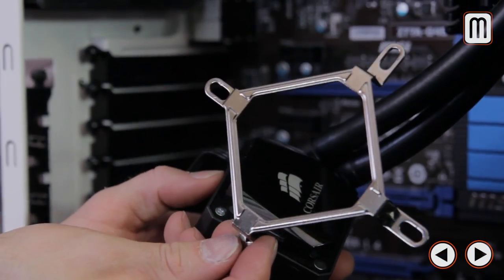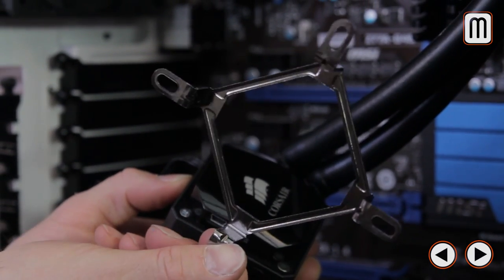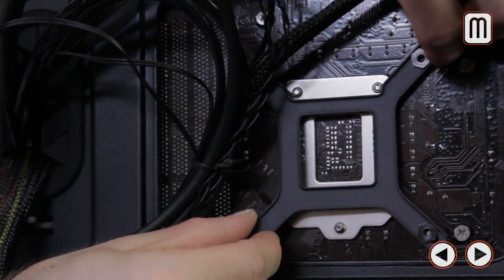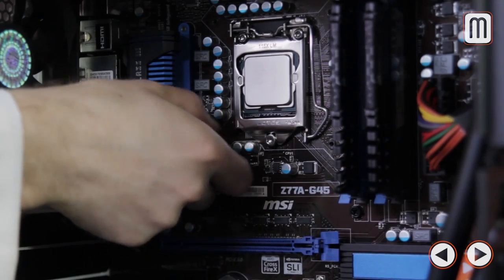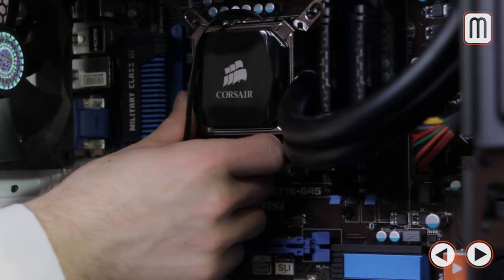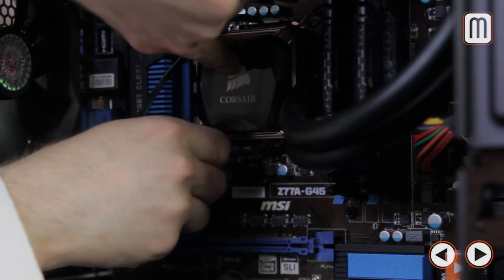The H100i mounting hardware is sturdy but has a lot of pieces. You'll need the Intel magnetic hold-down, which simply clicks on, plus the Intel backplate required for everything except LGA 2011 sockets. You also need four mounting posts to hold the backplate onto the motherboard, and four thumb nuts to hold the magnetic mounting plate down to those posts. Once you've done it a couple of times, it's pretty easy.